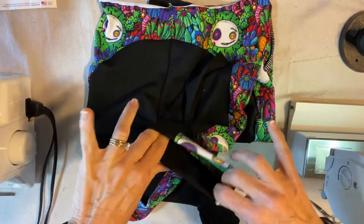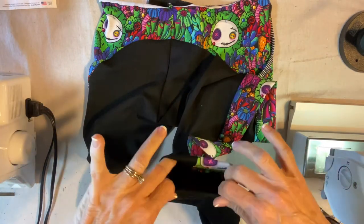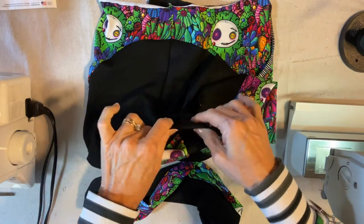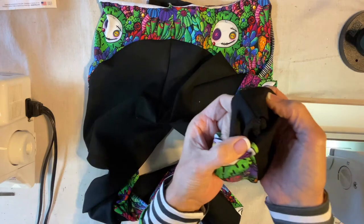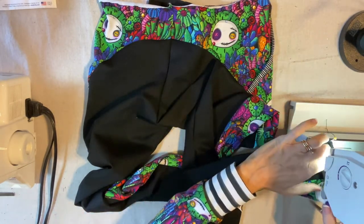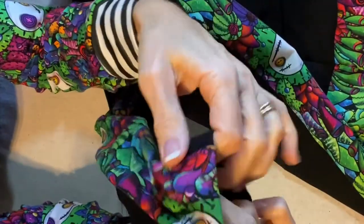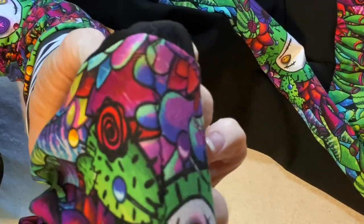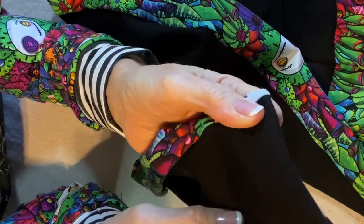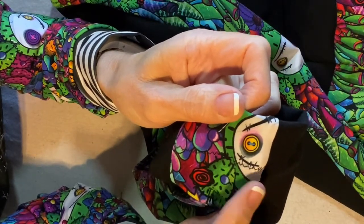Now I'm going to hem the bottom. I've done this several ways and found that if I tried to serge the bottom edge first, it would stretch, and when I tucked it in it was bigger. I've discovered the best way for me is to just turn it under about an inch, pin it, and zigzag it on my regular sewing machine. You can see the little zigzag as it crosses over the white area — my pro tip is to start and end on the black so that you won't have any double line of zigzag that you might want to disguise or conceal.